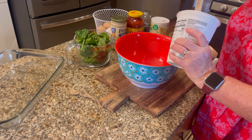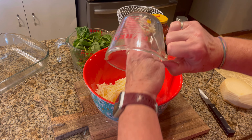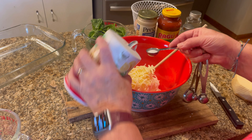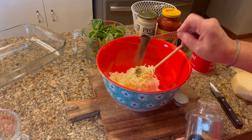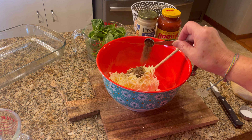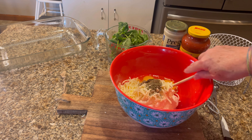For the filling I'm using one pound of ricotta cheese, one cup of mozzarella cheese, and a half cup of shredded Parmesan cheese. I also add one teaspoon of salt, a half teaspoon of black pepper, and a half teaspoon of basil — I wanted fresh basil but only had dried, so I went with that. Then I added two eggs.